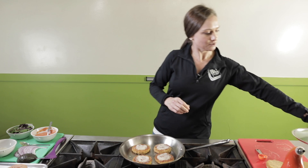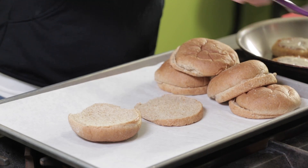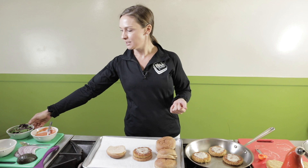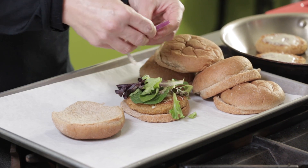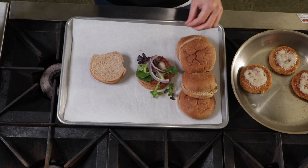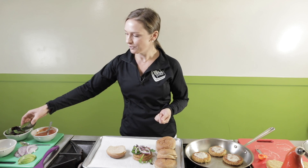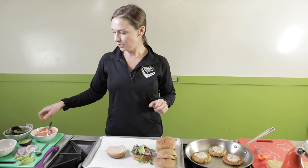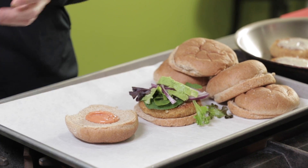Now that our cheese is fully melted, we'll grab our rolls. We're using whole wheat buns today — they have a little more fiber in them and it'll keep our bellies full longer. We're going to take one of our burgers and set it on the bun. We have a couple of different toppings — you can use any of your favorites. Today we have some mixed greens, some red onion slices, and avocado. Another great thing about the avocado is that if you don't like the sauce we're using, you can smash up some avocado and add that instead. Then from our sauce, a serving size is one tablespoon — we can just add this to our burger and then we're all set.